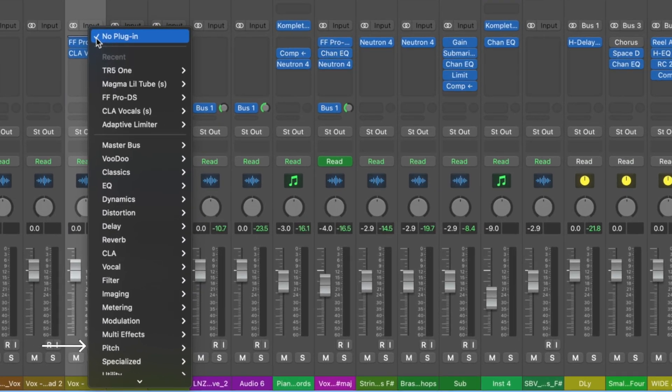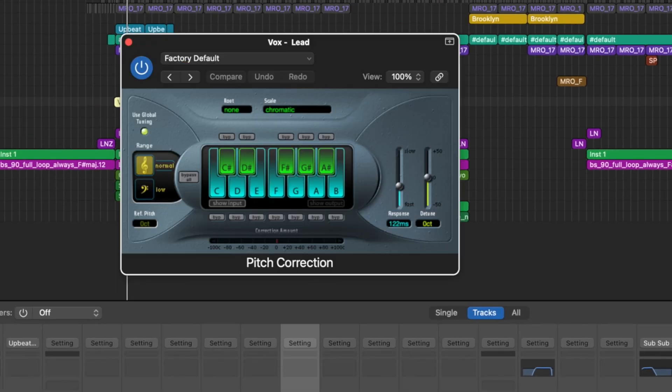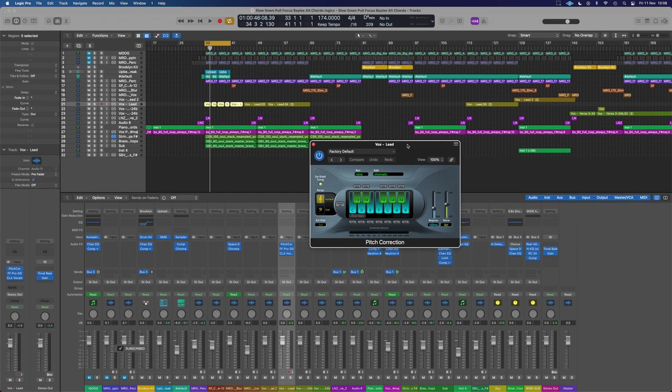If we scroll down to pitch, which is where it's kept by default, there's a bunch of things in here, but we are after the one called pitch correction rather than auto-tune. If we open this up, we get this super old-school interface from around Logic 5, but it still does a good enough job 90% of the time.